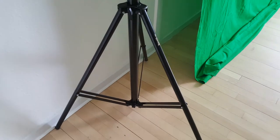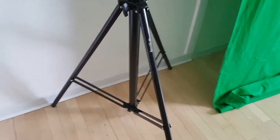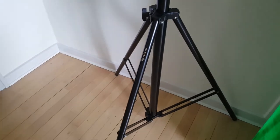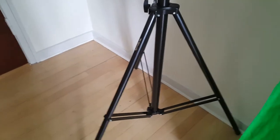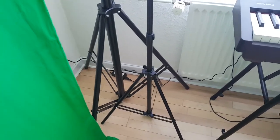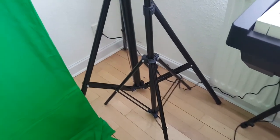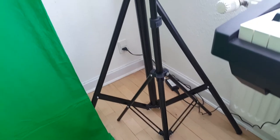Secondly, I don't see this tripod stand tipping over any time soon, and this is due to the large footprint of the tripod, which is 48 inches when fully extended. But as you can see, I didn't need to extend it that much, since I just wanted it closer to the wall and I only use it as a backdrop stand.